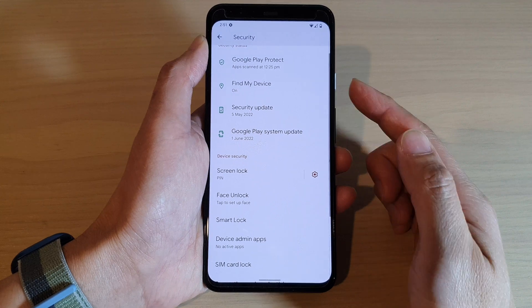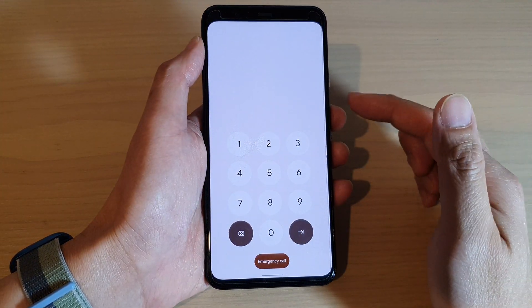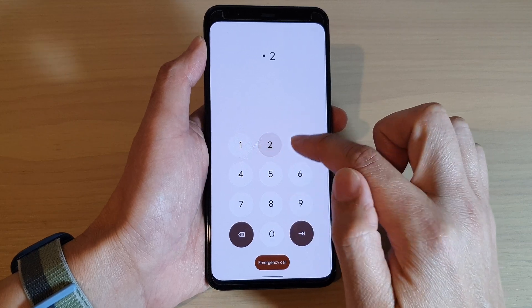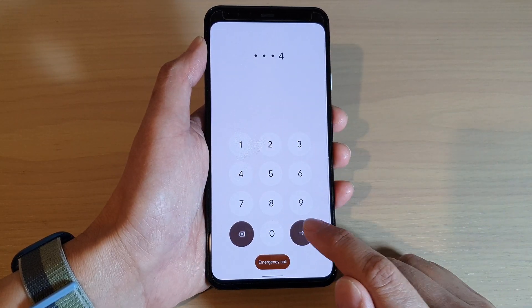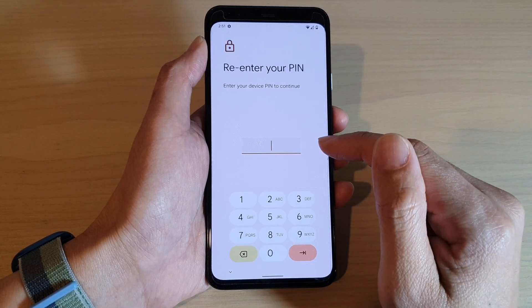Tap on Done. Now you can see my phone is locked with a PIN. In order to gain access to the device, I need to put in the correct PIN and then tap on the Enter button to get back into my device.